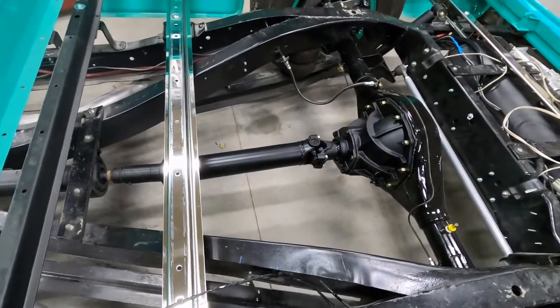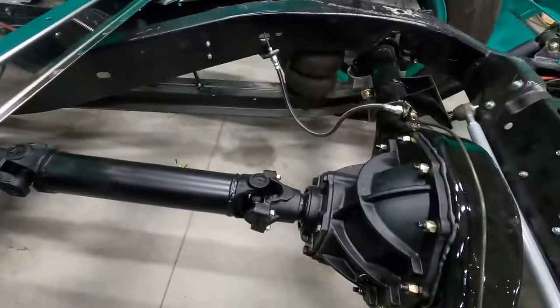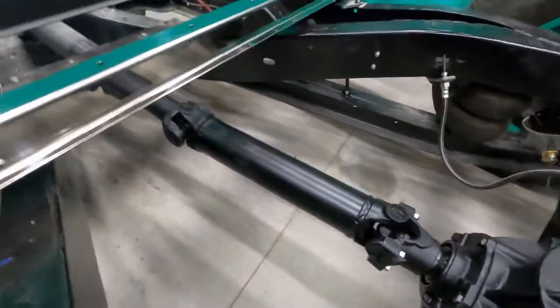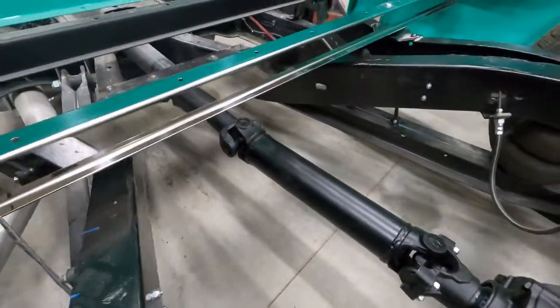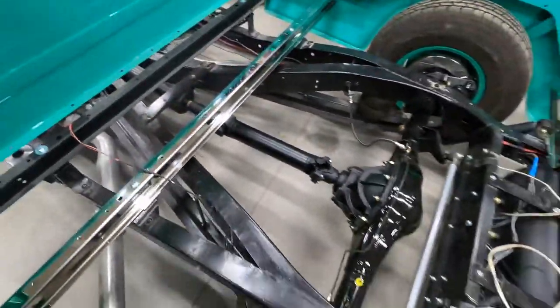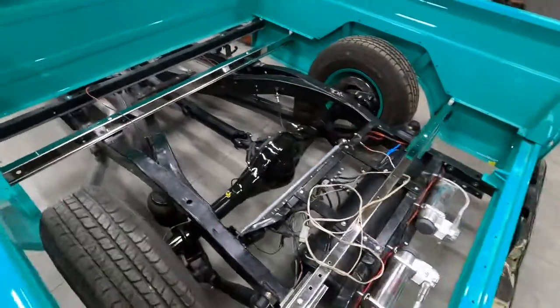This runs a 3.50 gear posi 31-spline. I had to extend my driveshaft an inch and a half, so I ended up buying a new one — it's a 1330 joint on this end and a 1350 on that end. Got a 1350 yoke, 1330 yoke, and about 18 inches of driveshaft tubing. The rear end turned out pretty good. Got the fluids in it — we'll give her hell and see how she does. That's all for the rear end update, catch you on the next video, thanks guys!